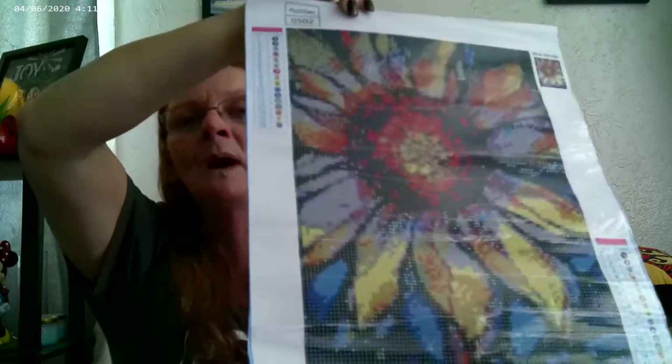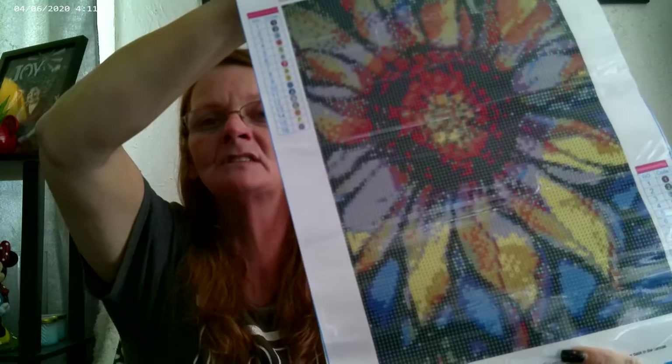I don't normally do flowers, but this one just kind of stood out to me. It is also a 30 by 40 and that's why it stood out. I just love that. It's a sunflower, but not a standard sunflower. I just thought that was really, really stunning. Not too much black, but enough. Because some of this is really dark green. And we got the regular packaging, standard toolkit.